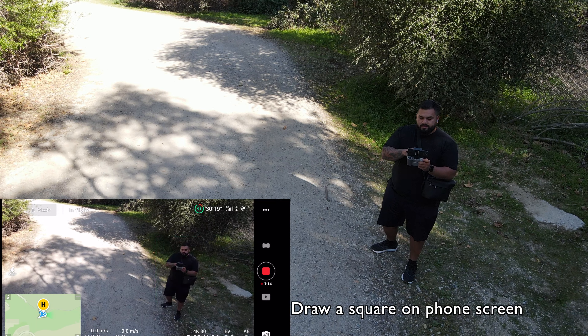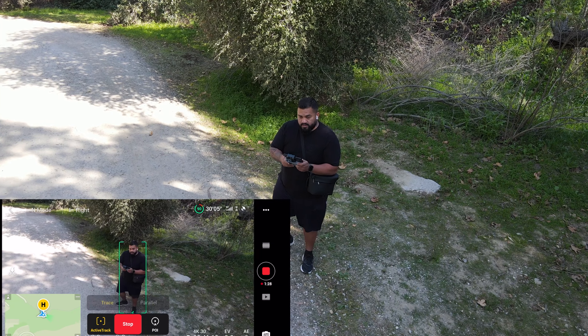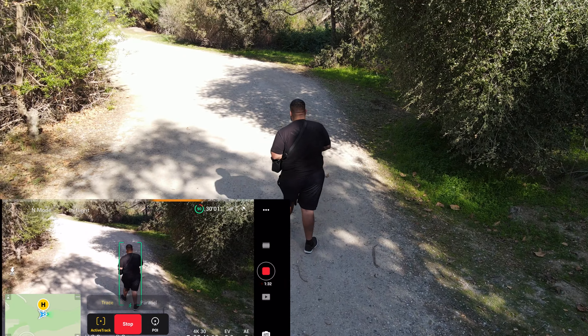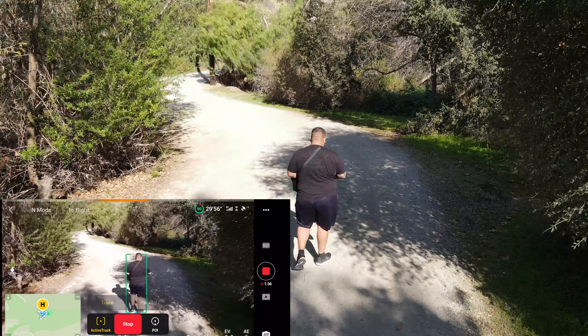I'm going to draw myself a square to get started with active track. Once you select active track, you get the option of trace and parallel. I chose trace, which means it just follows you. Once you hit go, you pretty much just go and it'll follow you. The width of that little trail at the beginning was maybe about 14 to 15 feet. I sped it up so you guys don't have to deal with the whole thing.